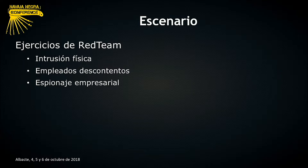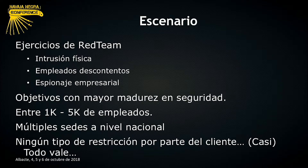También queríamos simular la parte de empleados descontentos dentro de la compañía que pudiesen tener acceso a un dispositivo similar a este, o que alguien se lo pudiese facilitar por algún otro medio. Y sobre todo el tema del espionaje empresarial, que últimamente está bastante presente, sobre todo a la hora de robo de información, datos, clientes, patentes. Este tipo de ejercicios están dirigidos a entidades de entre 1.000 y 5.000 empleados.